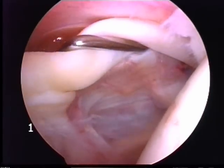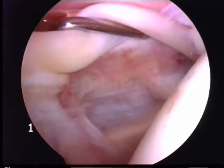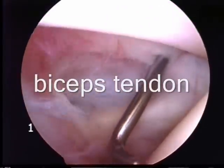The probe is now showing the biceps tendon — the long head of the biceps — which inserts at the top of the glenoid.